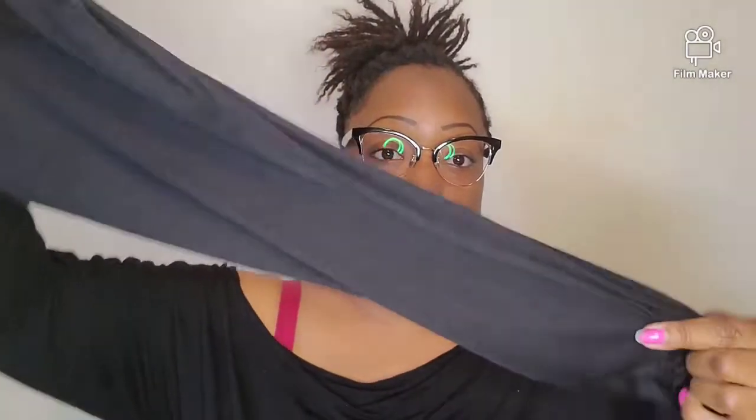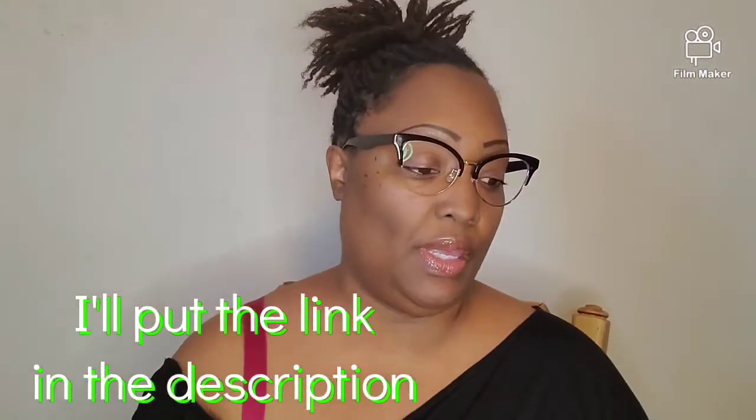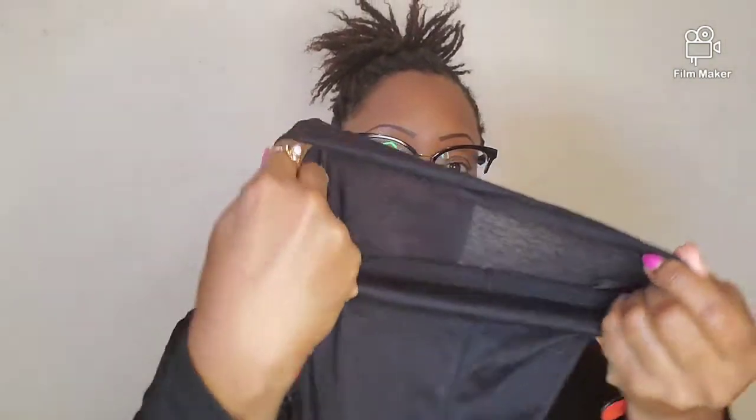Hey you guys, it's Sonia! So today I thought I would show you how I cover up my hair and protect it using this head wrap. I bought this off of Amazon — I want to say maybe for $11 or $9, I can't remember — but it's a double-sided tube and it's very easy to use. It makes it very easy to wrap.